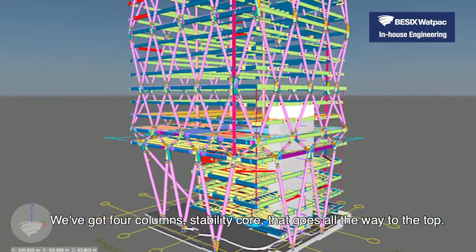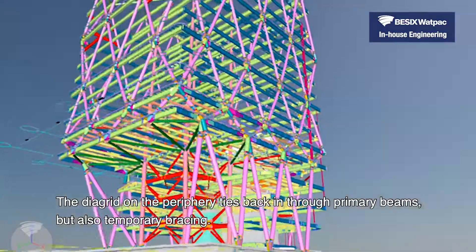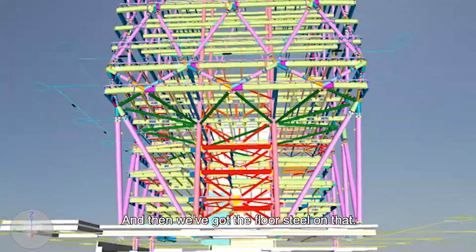We've got four columns. There's a stability core that goes all the way to the top. The diagrid on the periphery ties back in through primary beams, but also temporary bracing. And then we've got floor steel on that.